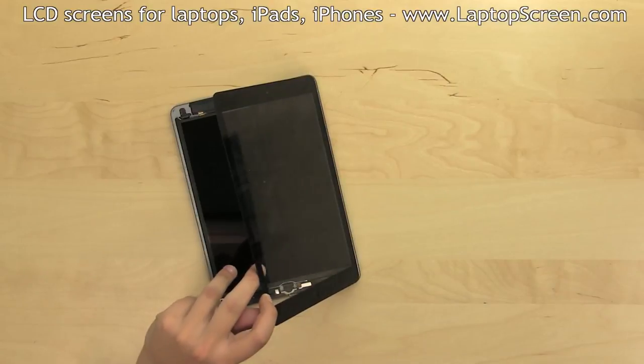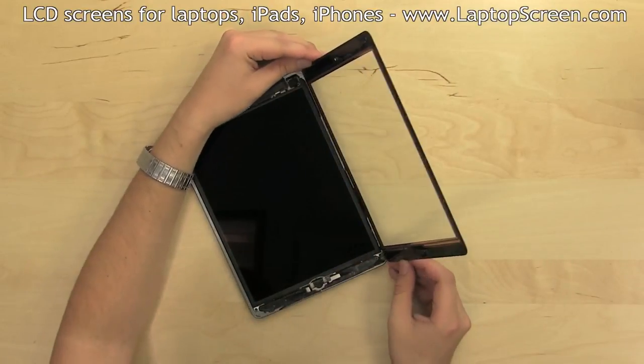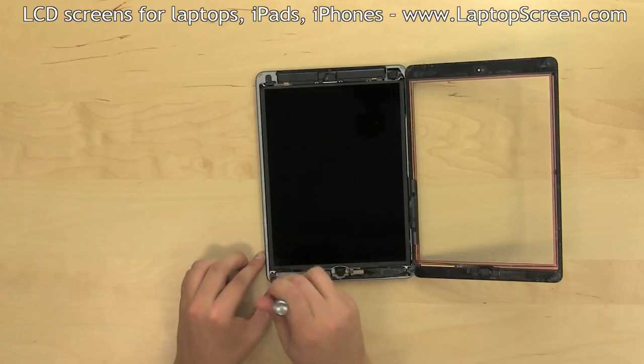The digitizer cannot be removed yet, as it is still connected to the logic board. The LCD screen needs to come out in order to remove the digitizer. It is mounted with four Phillips screws, one in each corner — use a Phillips screwdriver to remove them.